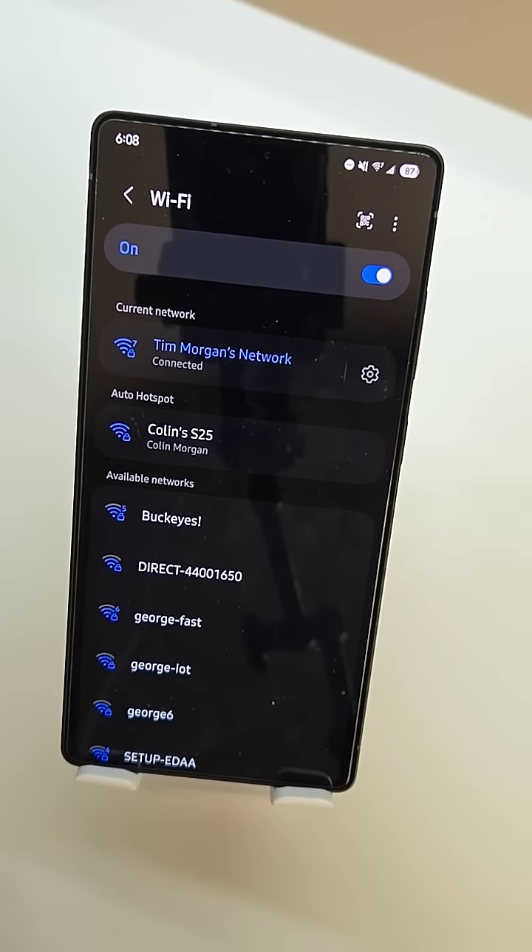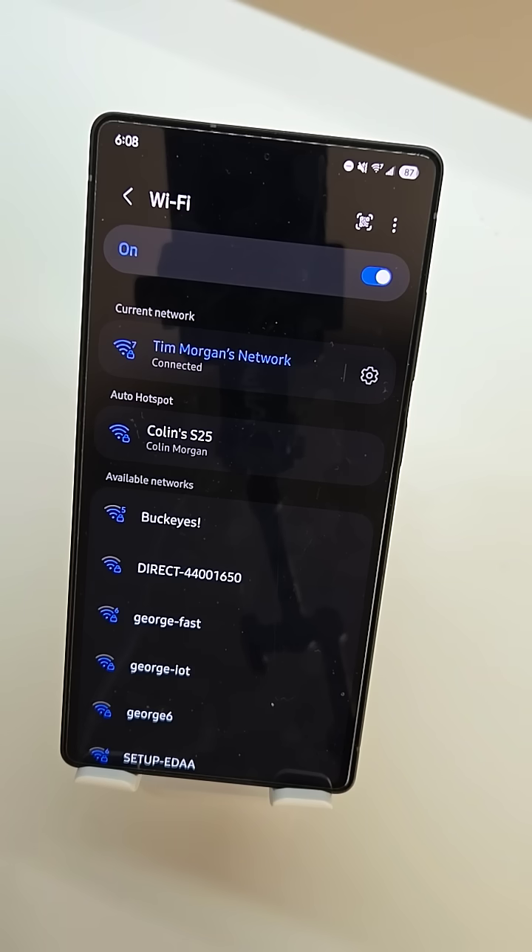Hello everybody, Colin here for Sammy Guru and today we're going to be taking a look at a hidden but very helpful feature on your Samsung Galaxy device pertaining to Wi-Fi.